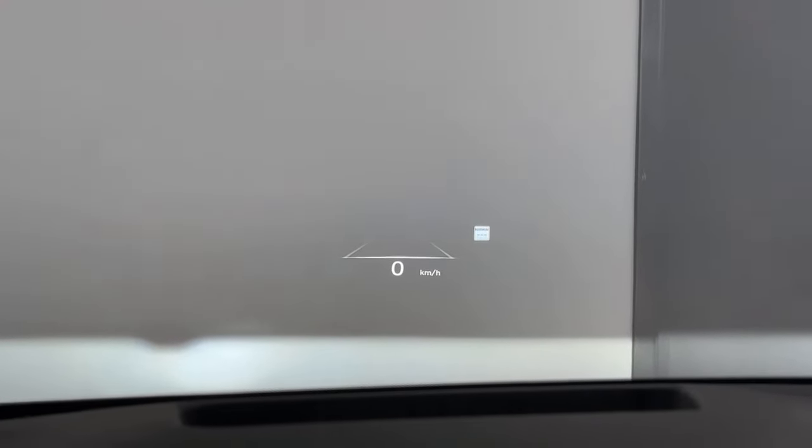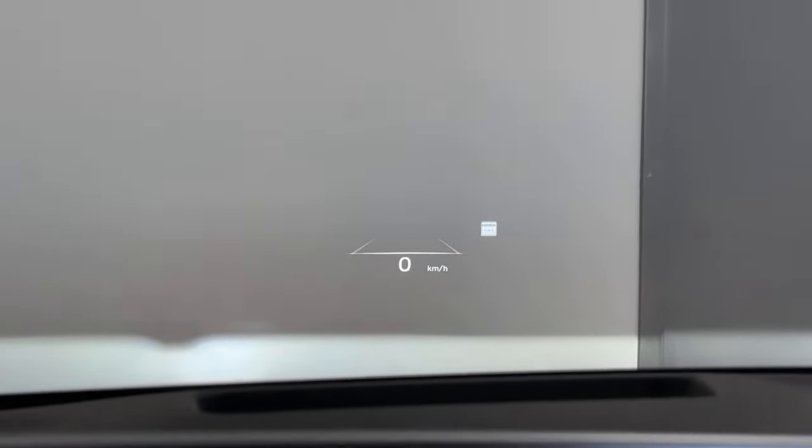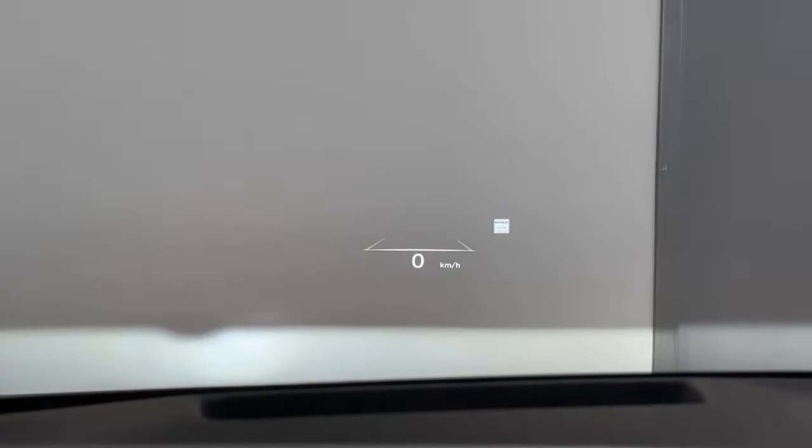If you look at that line right above zero kilometers per hour, that is going to be your safe distance meter. Essentially your vehicle is not going to let the car ahead of you pass that line. If I was actually driving on the road, it'll show an indicator of a car and how far it is or how close it is to that line — and it won't let me pass it.